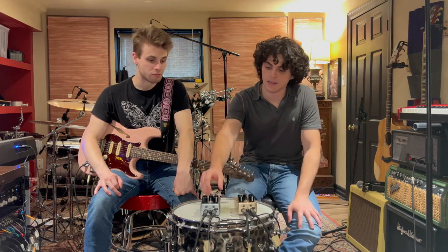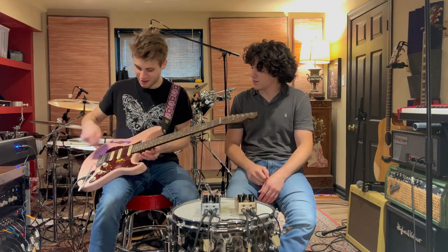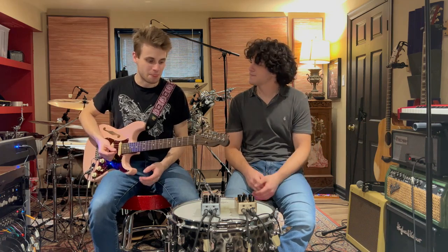All right, let's take a look at the 1176 and dial in the tone. We've got the Pinky Strut HSS running into the Dirty Shirley, and here's how it sounds dry.